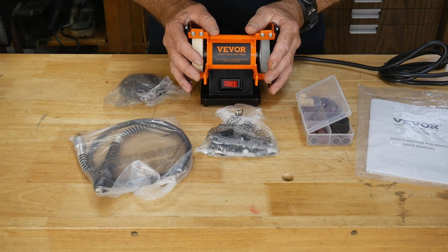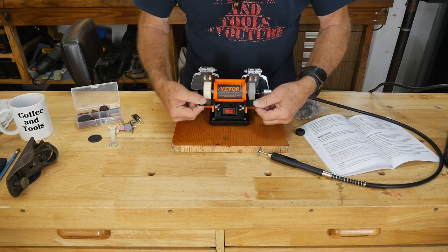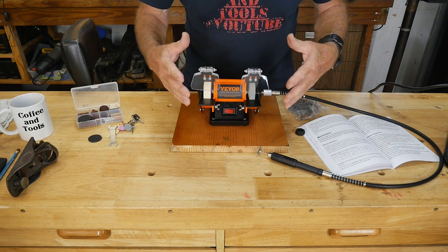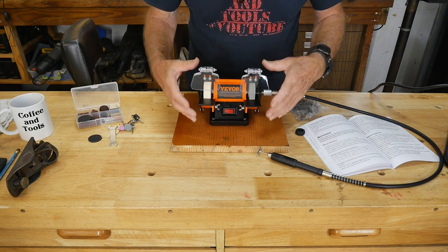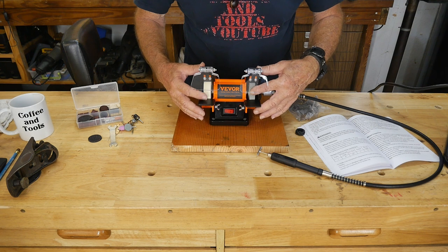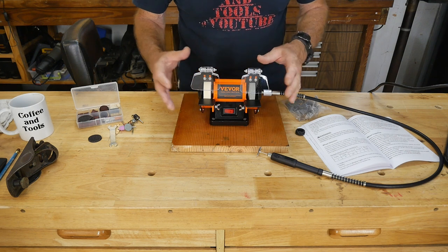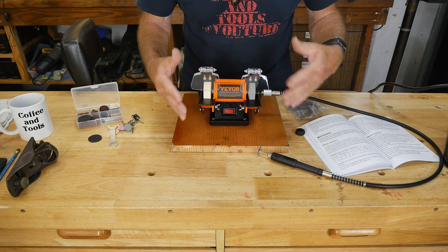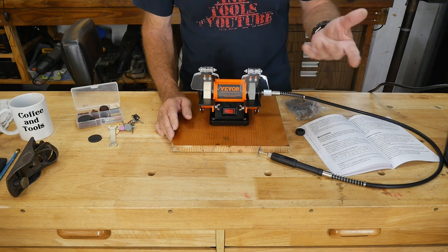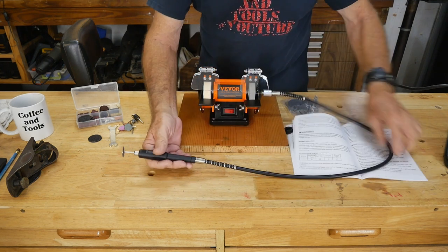I've got it all together with the two rests in place. It also comes with these little plexiglass windows — though you should still wear goggles when using any grinder. This is a fairly low speed because it's a buffer and polisher: 3600 RPM and 1/14th of a horsepower. It's not super strong, but this buffing speed is well within the proper range — you don't want too high a speed because you can actually burn through material when buffing.